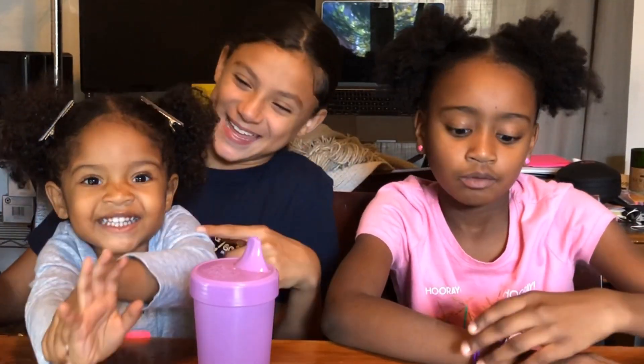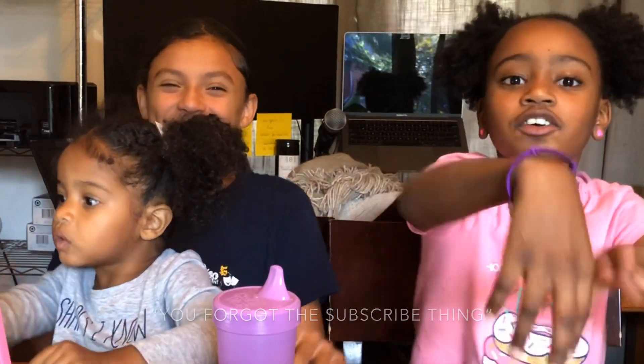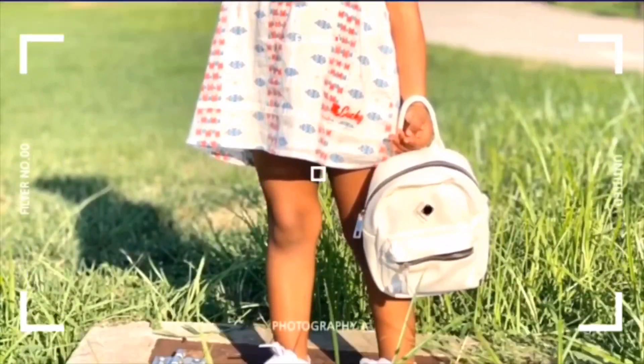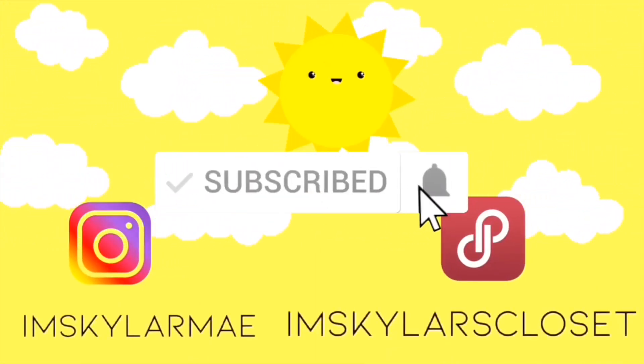Hey guys, welcome back to Skylar's channel. I'm Kamari, I'm Kayla, and we are her cousins. Today we are actually going to do something — stay tuned for the next part of the video.